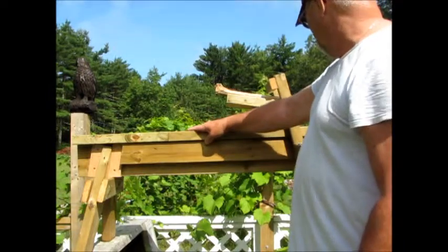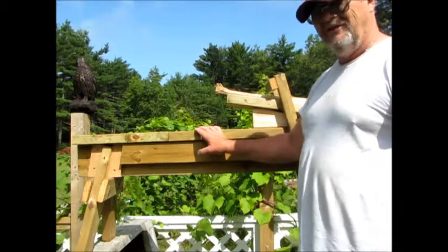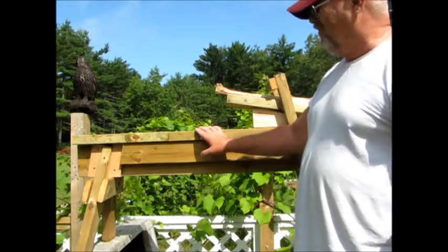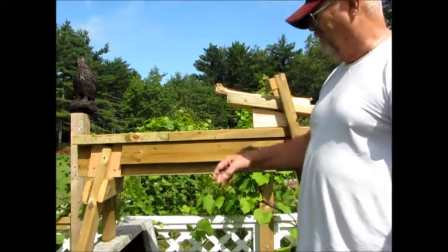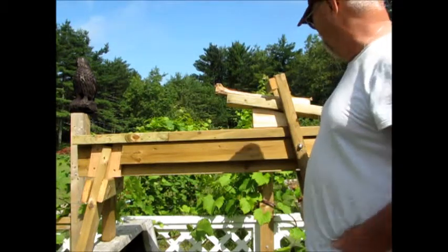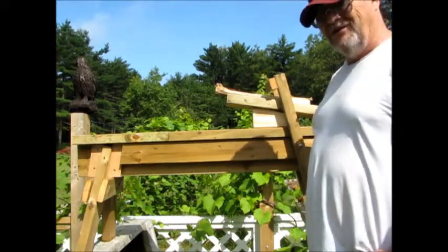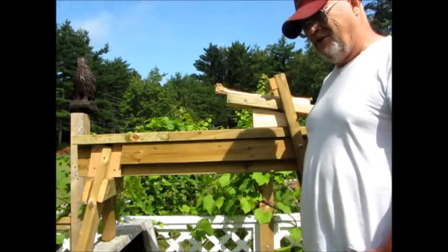So, that's my bodger bench. I hope you enjoyed it. I know that the second video was far too long, but I did want to explain those angles. There are a few more tweaking projects to do here, but I won't show them to you. You all get the idea, I hope, of what it was I was trying to accomplish. We'll see you around next time for my next project.